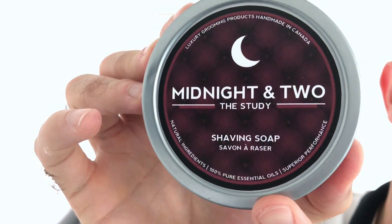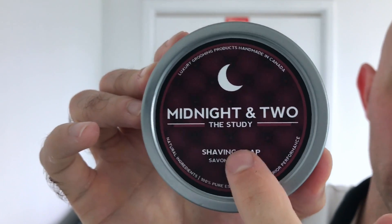I'm moving on to now another Canadian artisan - Midnight and Two. The scent on this one is called 'The Study.' Straight off the tub, vetiver is all I get. I believe there's a little bit more in there - some lavender, some floral things - so we'll see how it goes as it lightens up. Midnight and Two are another Canadian company, they're highly regarded, excellent products.